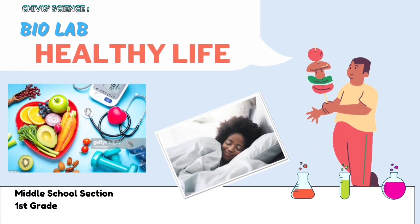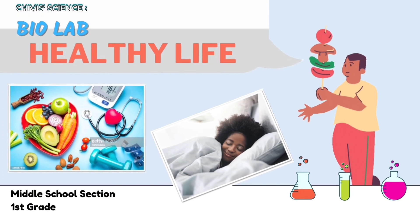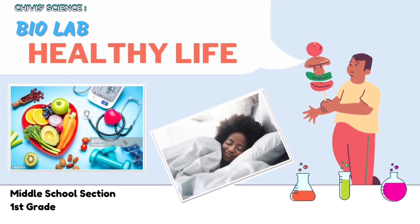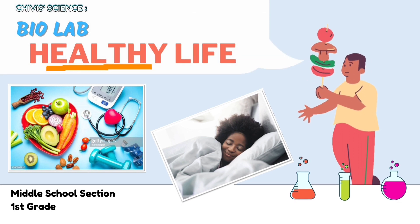Hello guys! Good morning everyone! How have you been? Today we will do an activity related to healthy life.